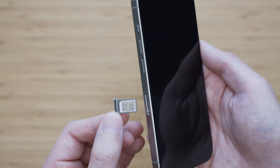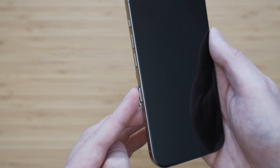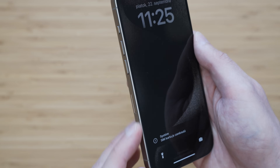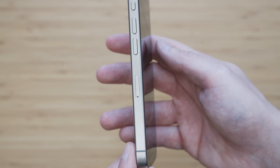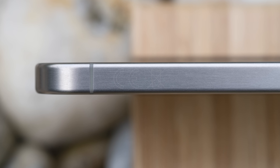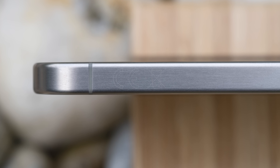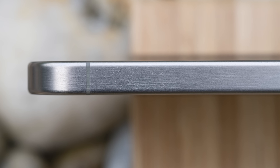Fortunately, this is the European version, so there is a tray for a physical SIM card. Honestly, I would and probably will miss the option to use a physical SIM card, which is not possible with the US version. Another curiosity regarding the EU version is that there is a CE conformity marking and a pictogram prompting you not to throw your iPhone 15 Pro into a trash can.